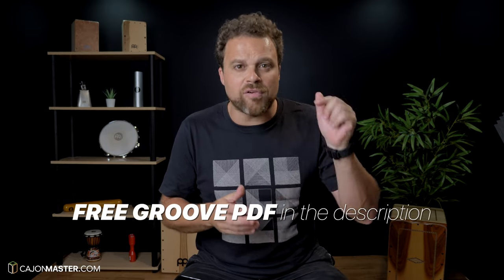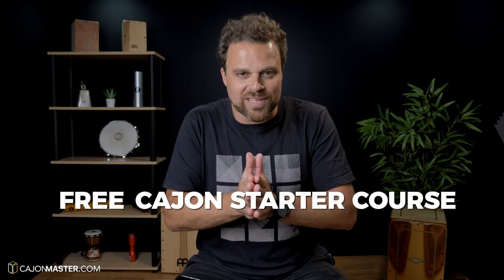And that's it for today guys, I hope you have fun working on these grooves. Don't forget to get your free PDF of the grooves in the description below. If you watch this and other videos on the channel and want to learn how to play the cajon from the very beginning, I'm offering a free starter course available at cajonmaster.com. Make sure to like, subscribe and hit the bell for notifications. Thank you so much for watching, I will see you very soon in the next video. Bye.